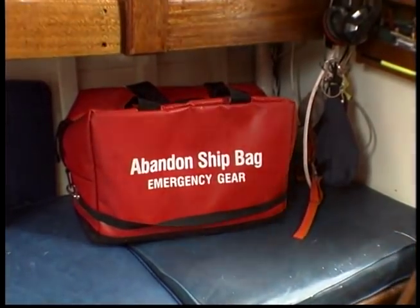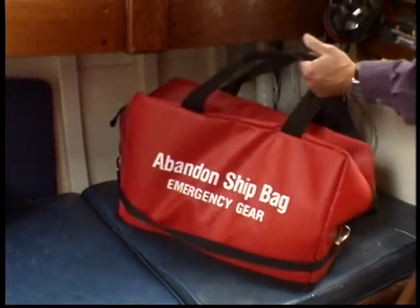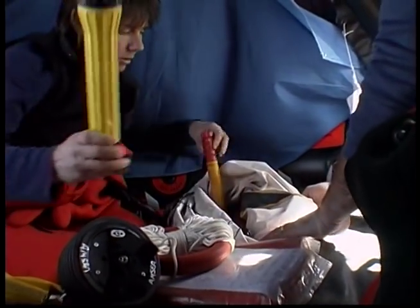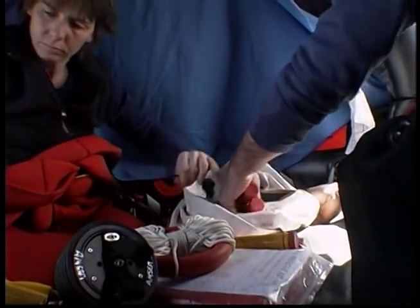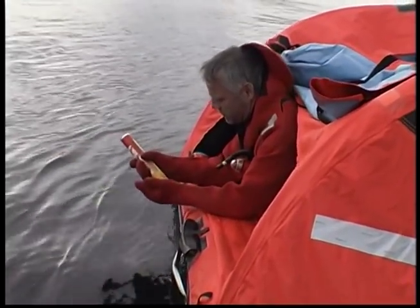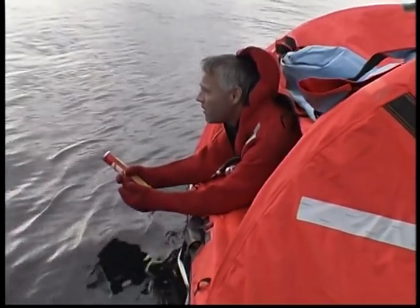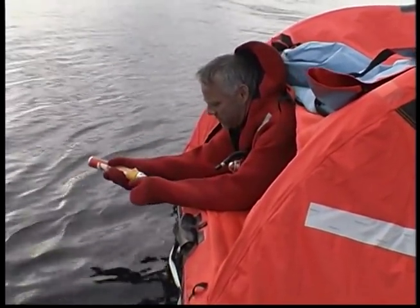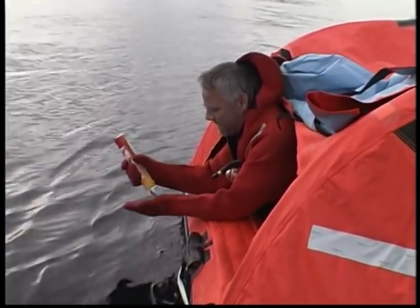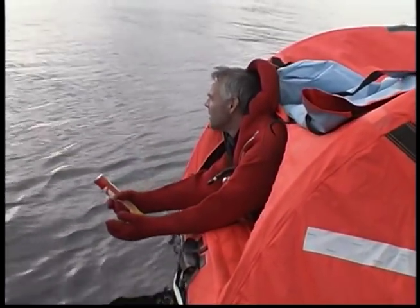Your vessel should have an abandoned ship bag with supplies to add to your resources. In a survival situation, knowing how to use the equipment is just as important as having the equipment. Studies of casualties show that people who are familiar with their safety gear and who follow a prioritized response have a better chance of surviving an emergency.